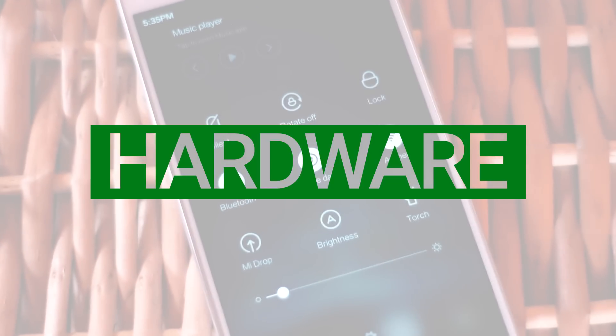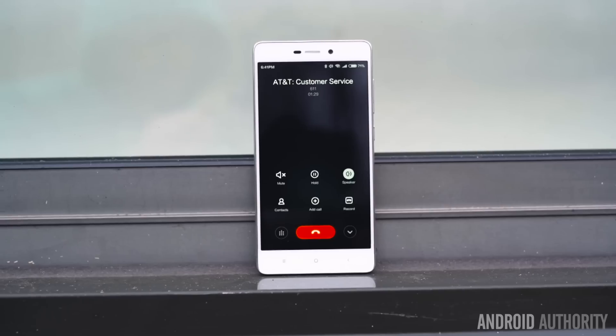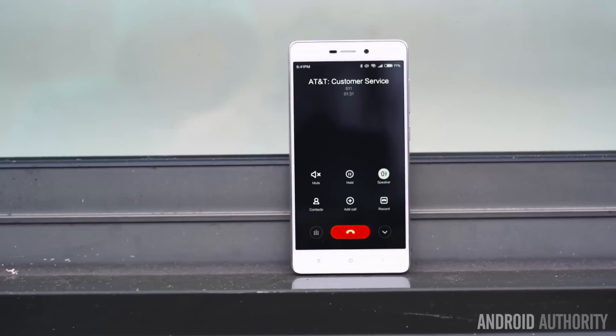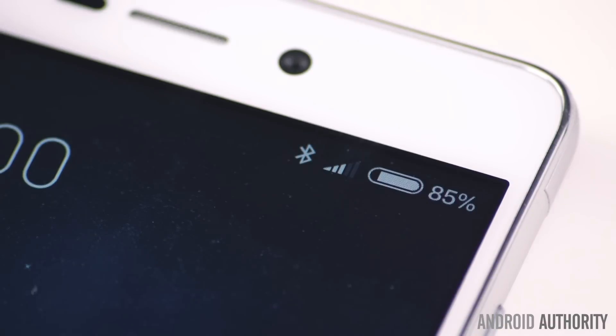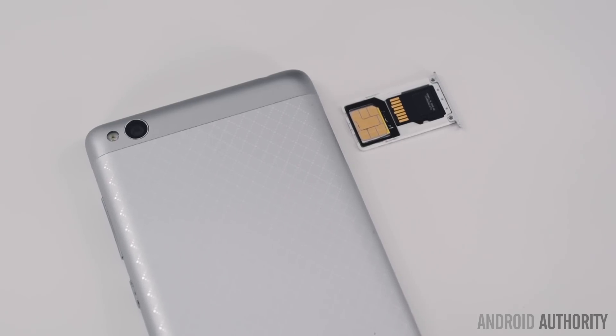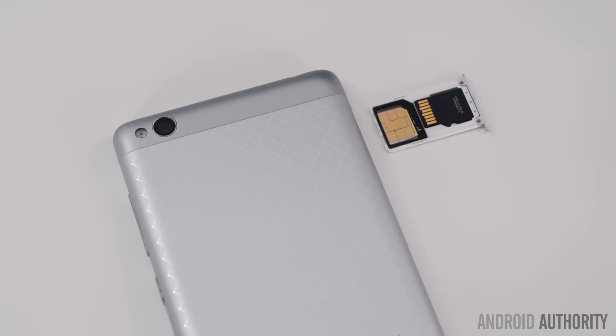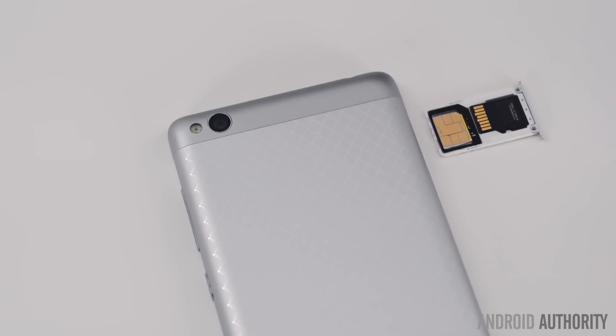The Redmi 3 boasts 802.11n Wi-Fi, GPS, and Bluetooth 4.0, all of which work just as we had expected. It also has a number of cellular bands onboard, but do keep in mind that if you are in the US, you will be limited to HSPA Plus on AT&T in all areas and HSPA Plus on T-Mobile in most areas. It is an unlocked dual-SIM device, however, with one of the SIM slots available for expandable storage up to 128GB.